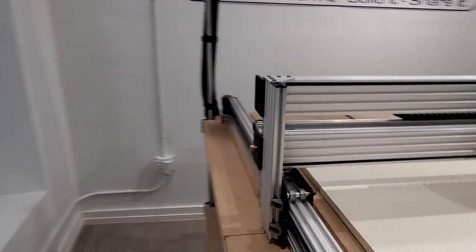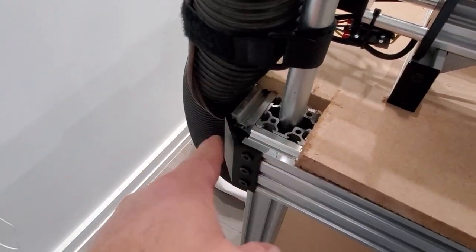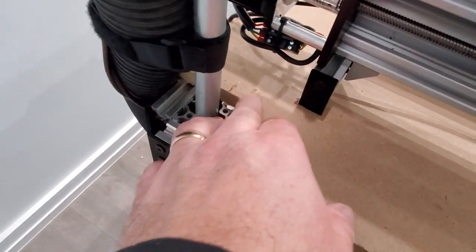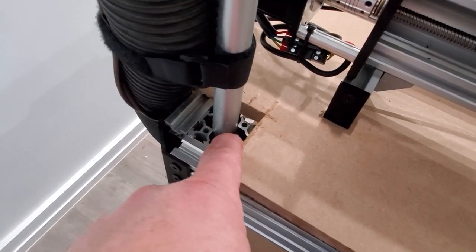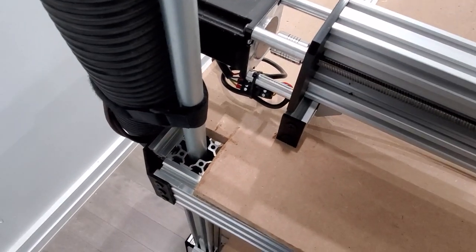Over here on the back side, you can see I went ahead and measured 60 millimeters by 60 millimeters, kind of squared out with a little jigsaw laying on its side, and that worked out really good. I was then able to access the inside of the 40 by 40, which allows this whole thing to pivot.